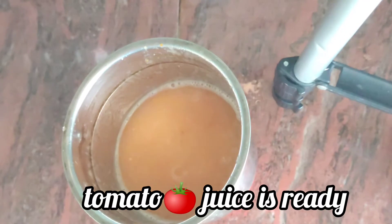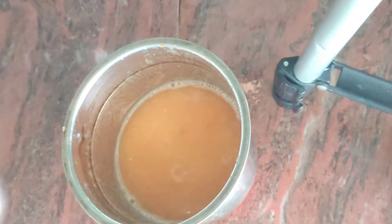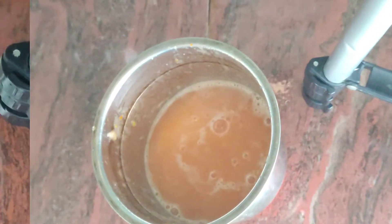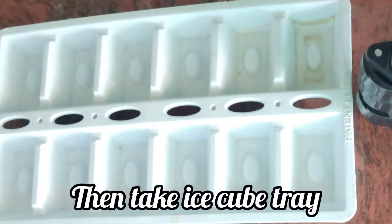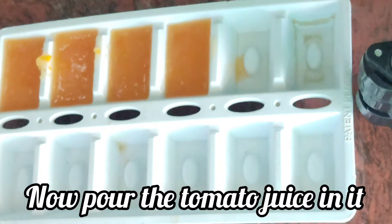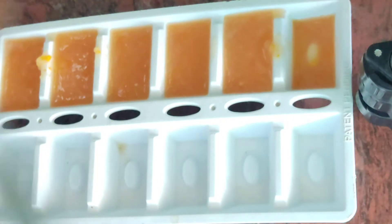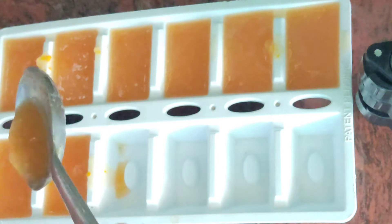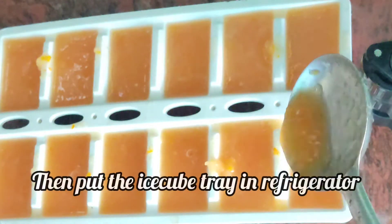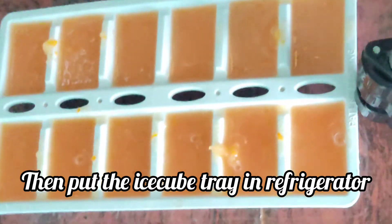You can see the tomato juice is ready. After that, you have to take an ice cube tray and pour the tomato juice into it. After filling the ice cube tray, put it in the refrigerator.